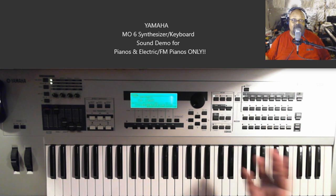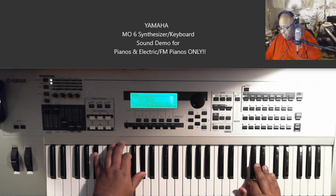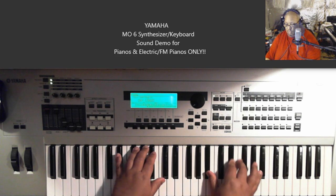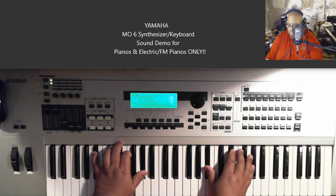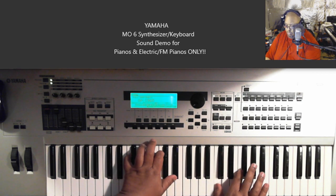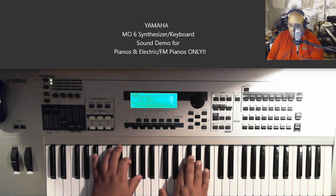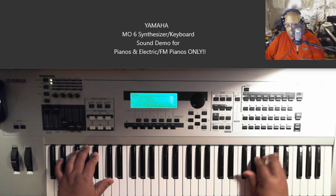This one is just called 1968 — that's what they call it. Oh, great. Yeah.